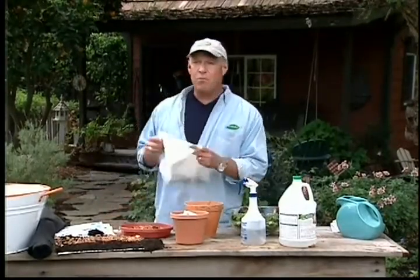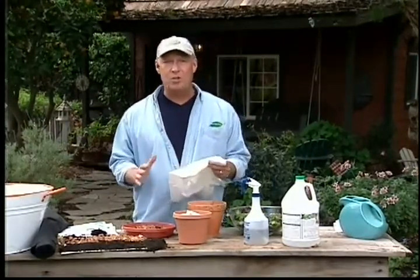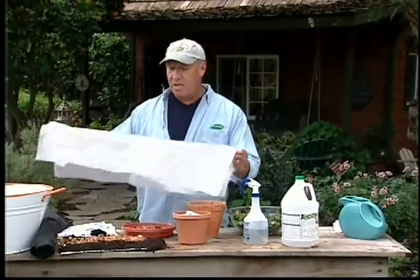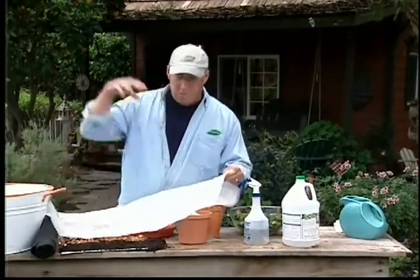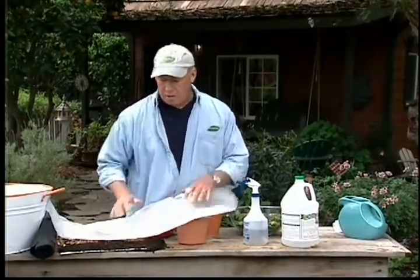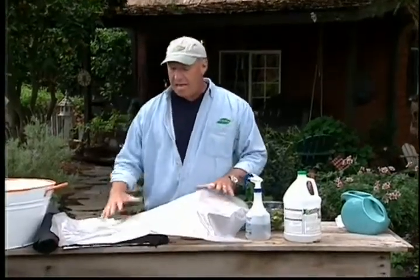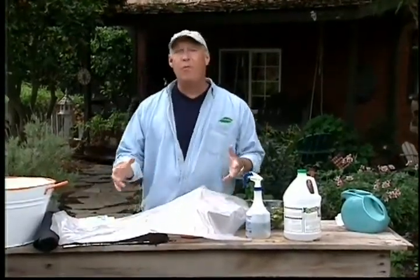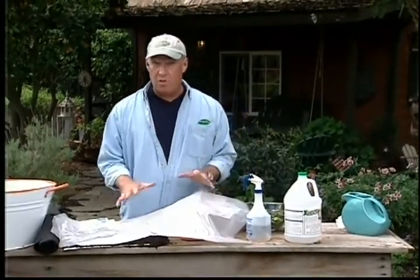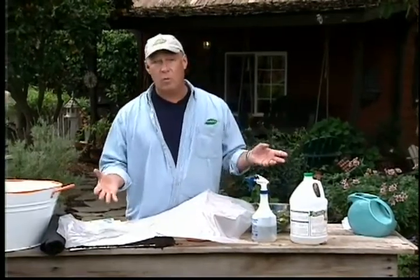There's also a process called solarization. This is if you have a lot of weeds and a major change coming into your yard where you don't mind spending the time. Take clear plastic — we want the sun to beat down through it — and cover the area where you want to block out the weeds. Put heavy rocks along the edges and let the sun beat down. In the summertime, three weeks minimum. In the wintertime, if you don't have a snow cover, two to three months is more like it. If you've got snow over it, it's not going to work at all.